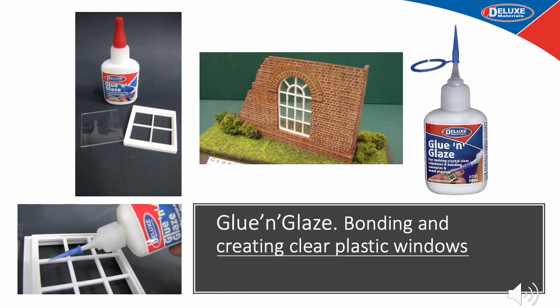Glue and Glaze is for the glazing and bonding of dollhouse windows. It is a liquid plastic film-forming polymer which bonds almost all plastics and wood whether painted or unpainted. It dries to a crystal clear gap filling film and is easily cleaned up with water. You can also use it to actually create the glazing for small and tiny windows.